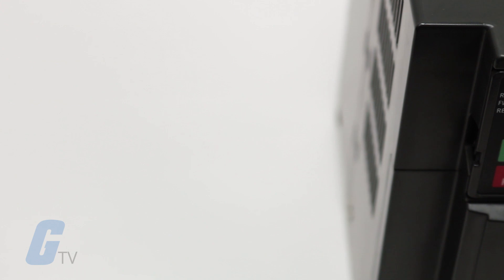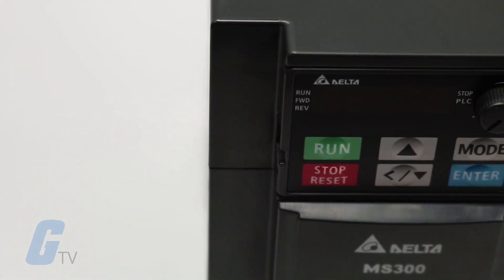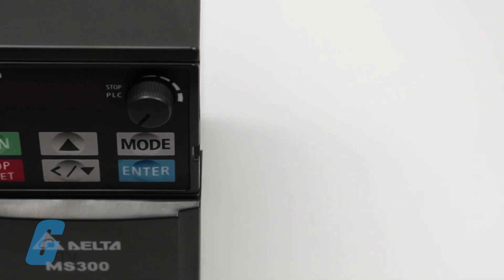The MS-300 is a great choice for a variety of industrial applications including machine tools, textile machines, woodworking machines, packaging machines, electronics, fans, pumps, and air compressors.